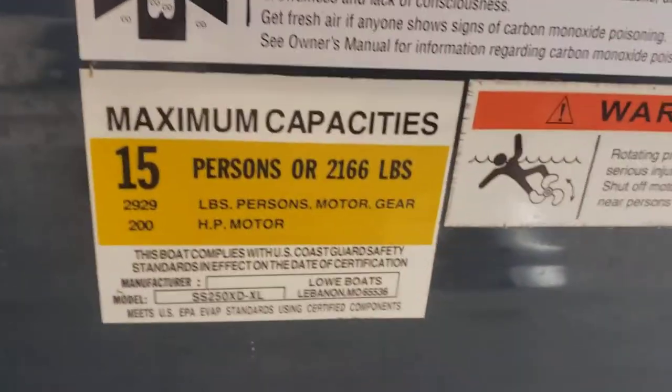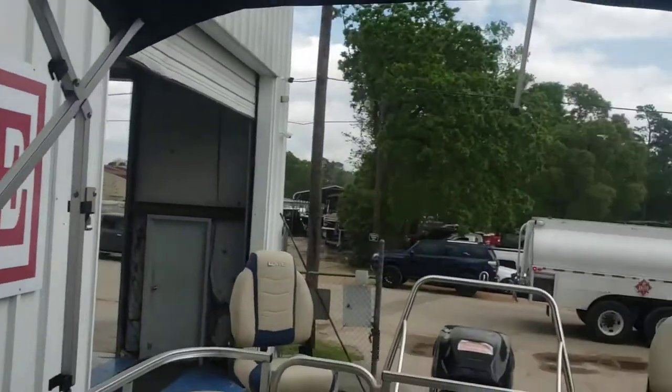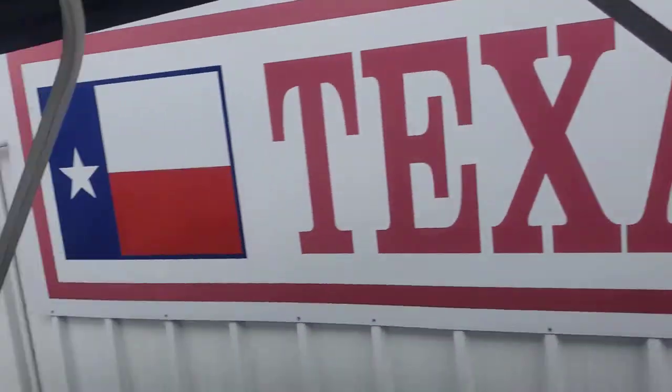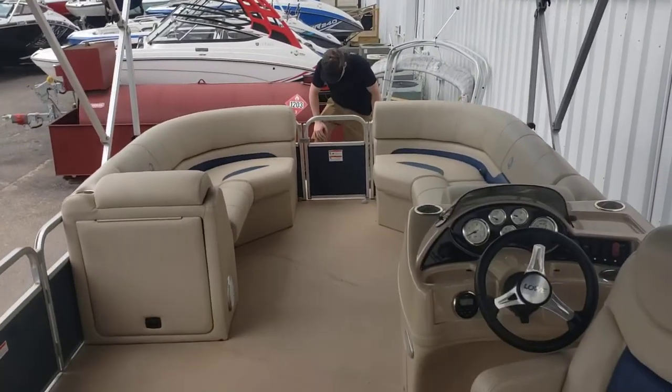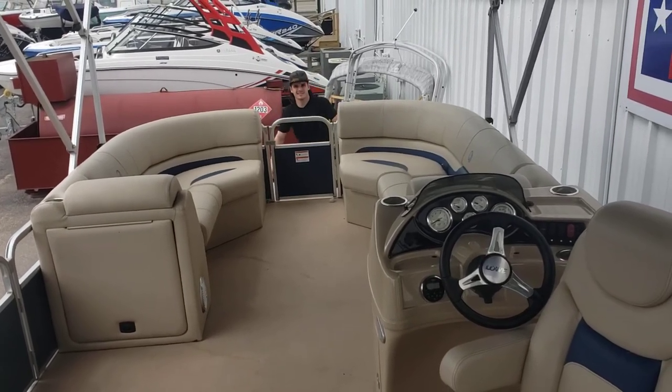This boat is rated for 15 people or 2,166 pounds. Pretty nice rear fishing area, and the double bimini provides plenty of shade.